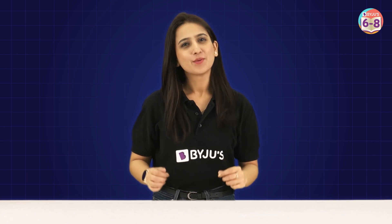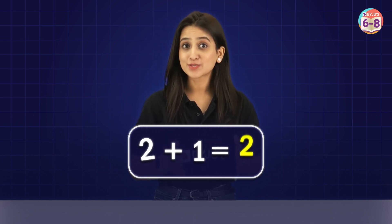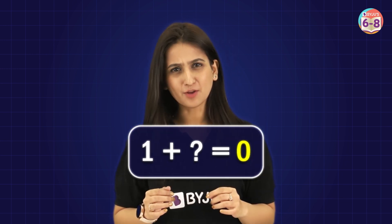With just the number 1, we can pretty much get to any natural number that exists. 1 plus 1 is 2, 2 plus 1 is 3, 3 plus 1 is 4, and so on. The beauty of addition. But is there any way that we can get to 0 by adding a number to 1? Is it possible?